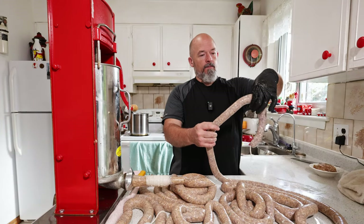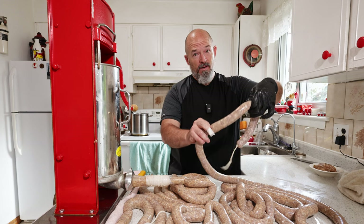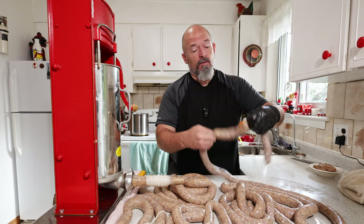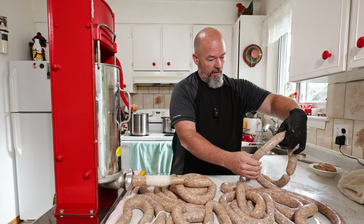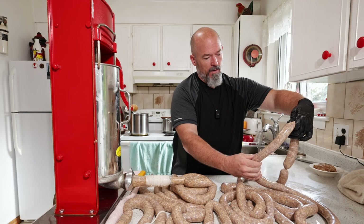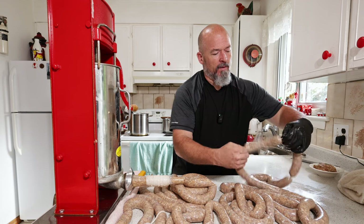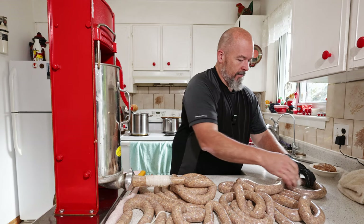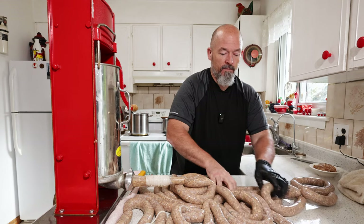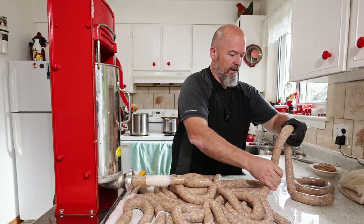Like I always do — pinch your first one, pinch your second one, and twist. That way you get two at the same time. Go about the length you want, pinch, pinch, get it going. If you're not comfortable, do them singly, but you're going to get done a lot faster doing two at a time.